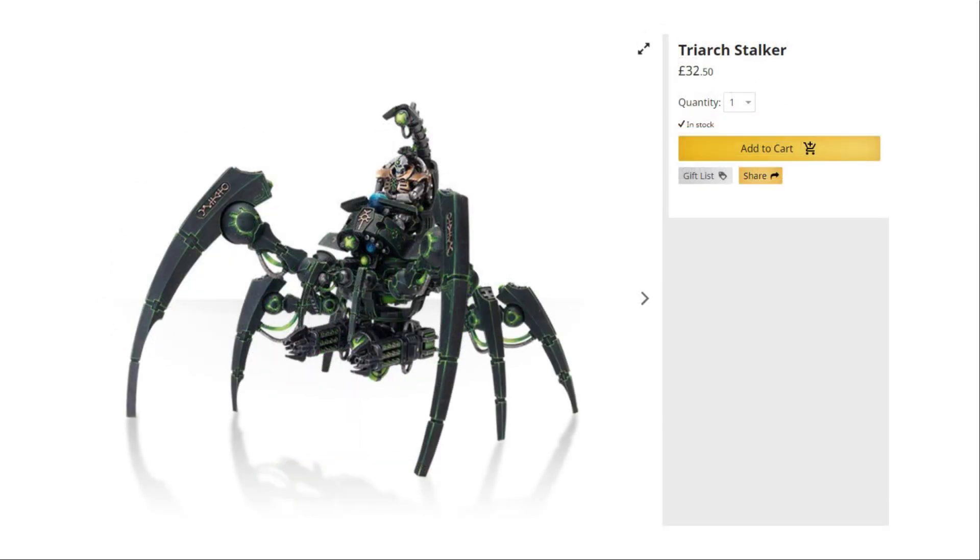Sticking with the elites slot, we've got a Triarch Stalker, which comes with three different weapon options — again, I've magnetised mine, and there'll be a link to the magnetising tutorial in the description below. I'm loving the Triarch Stalker still in ninth edition; it has changed slightly with the gun options but it's still very usable, and the targeting relay is also very useful. Thumbs up for the Triarch Stalker in this set.